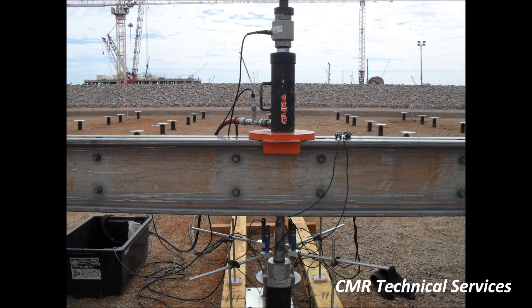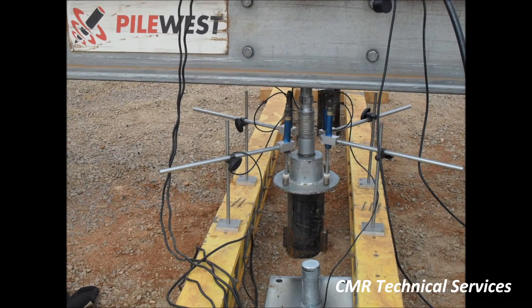A pressure transducer in the hydraulic line adds a backup recording of load. Pile head movement is measured with four displacement sensors mounted to timber beams.